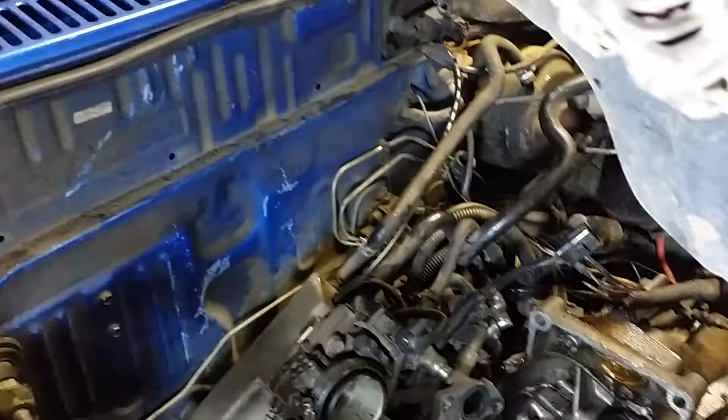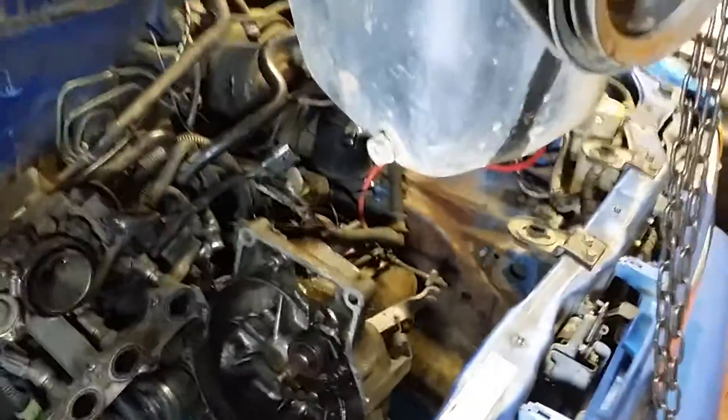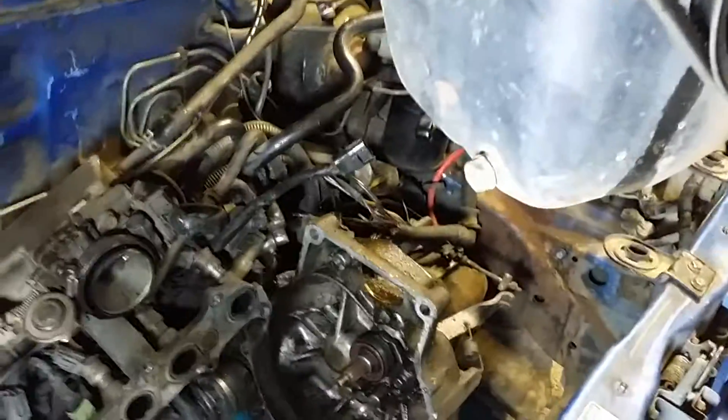I was going to drain the engine and transmission and remove the oil filter, but I figured the transmission doesn't have any fluid coming out on this end — and it didn't drip anything. So I didn't remove the speedometer cable either; I left the transmission just like it was.